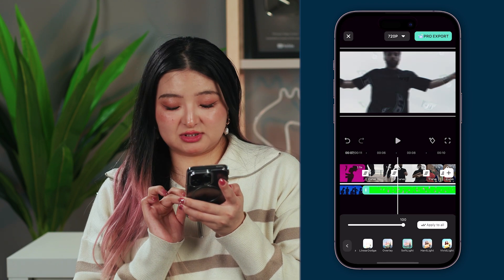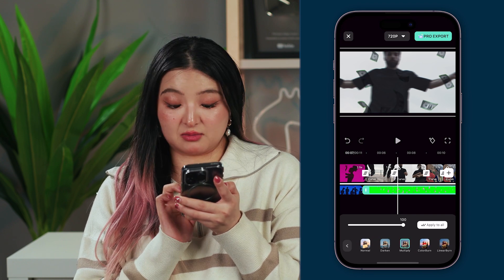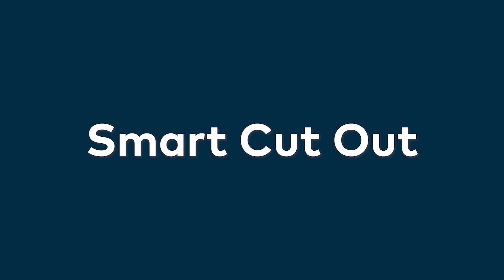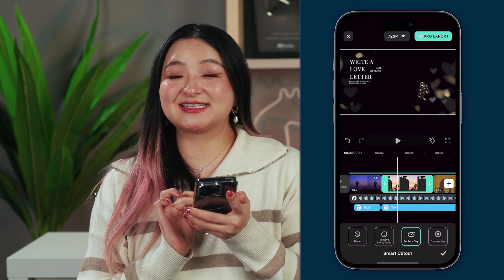You can also use blending mode to get a different look, such as overlay or multiply. The Smart Cutout is a super efficient and advanced tool to remove background from your videos — no more spending hours manually cutting out objects or replacing backgrounds. With one tap, you can remove the entire background, or even replace the sky if you want to.